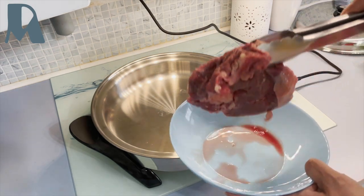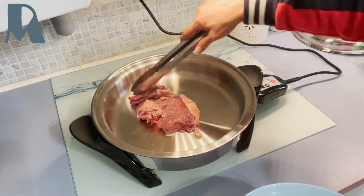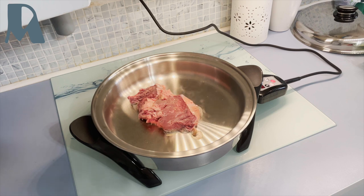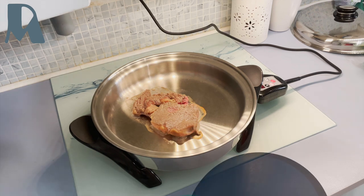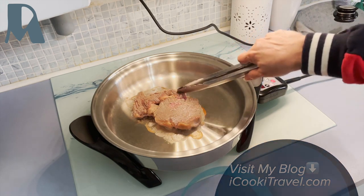So this is the rib eye steak. I will brown it on both sides. I just want to let you know — all the recipes I'm cooking here with the Salad Master cookware are my very own recipes, not from a cookbook or recipe book. Today's recipe yields for two persons. To check the recipe, please visit my blog icookattravel.com. If you want to make it for four persons, just double the recipe.